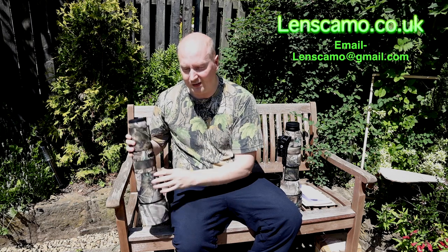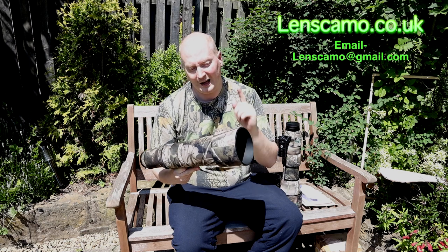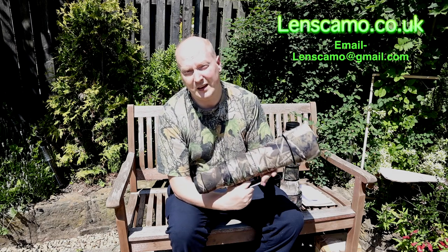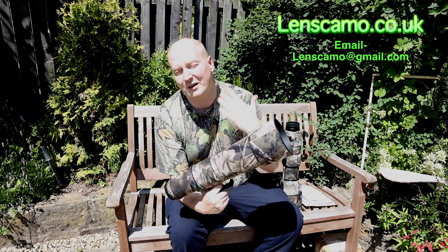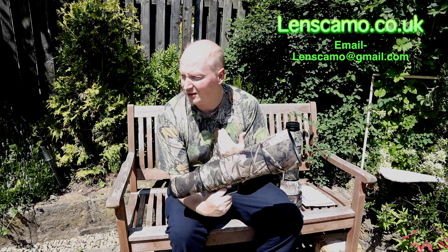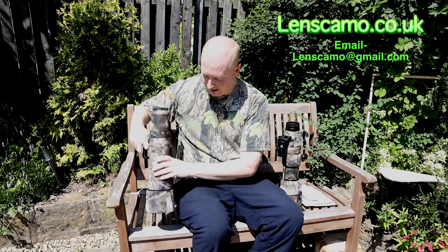It protects your lens with an extra layer — you're not just relying on a lens hood or UV filter. It also keeps it from prying eyes. There are a lot of thieves out there who'd like to steal camera equipment, and covering it in camouflage makes it less obvious. Canon's white prime lenses are very visible and easy to spot from a long distance. A bit of camouflage on your lens helps disguise it from thieves as well.